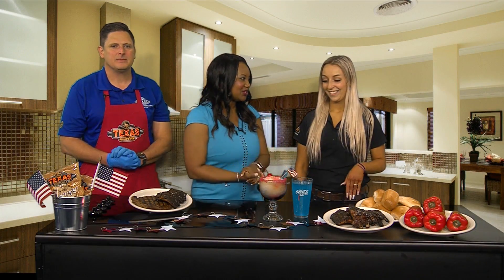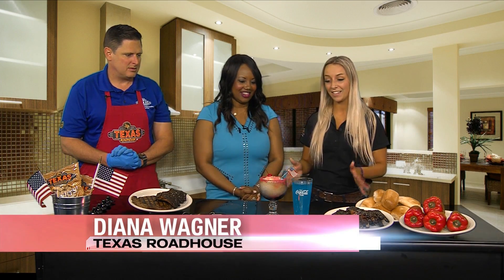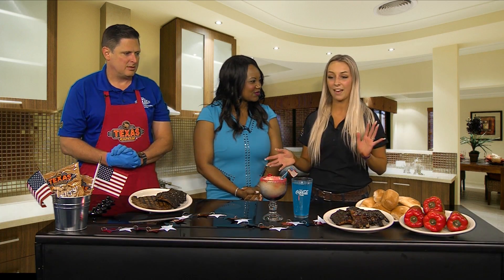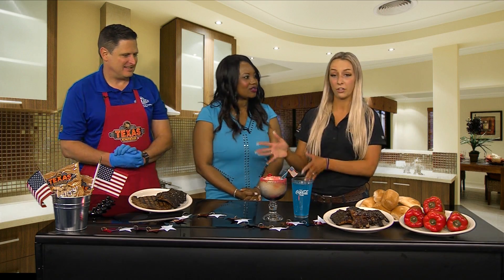Now let's talk about the drinks. Only on Memorial Day, we are featuring our Red, White, and Blue Margarita. It's exclusive to that day only, so you need to make sure to stop by and get it because you won't be able to get it afterwards.